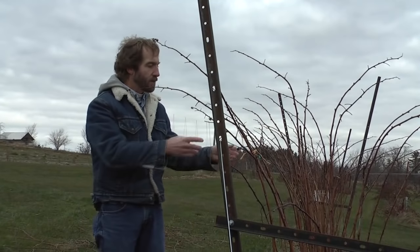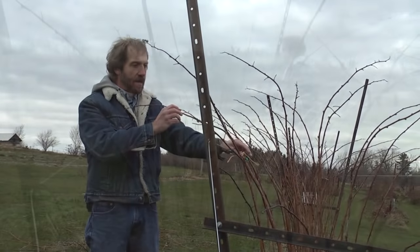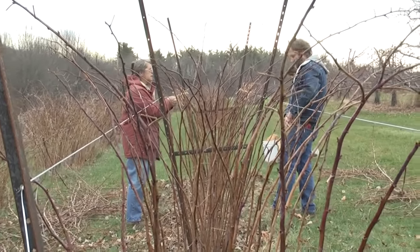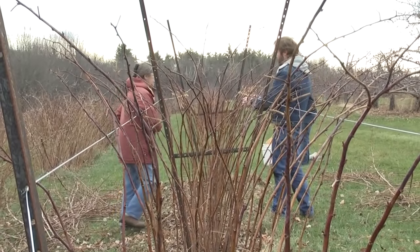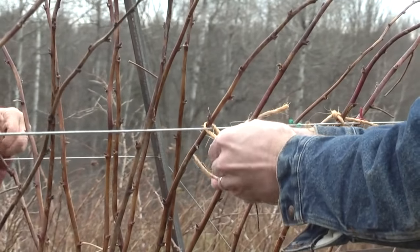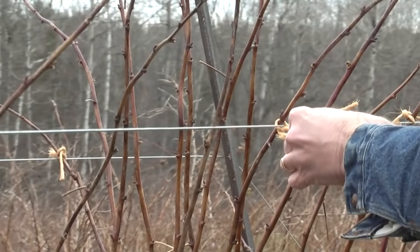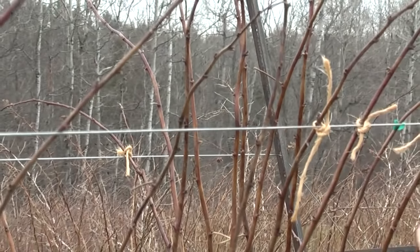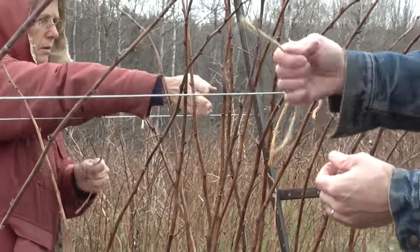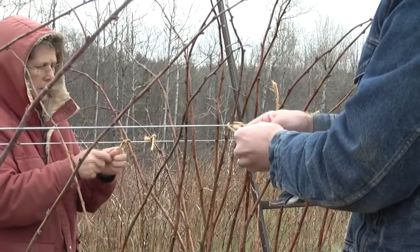The idea is to attach all of the canes to the trellis wire, spreading them out to about three feet at the top and a foot and a half at the base, creating a nice V effect. This allows sun to come down and provides plenty of light and air movement through the planting to prevent disease problems. It also puts all the fruiting canes on the outside, while new canes for next year come up in the middle, so we won't have to fight through thorny primocanes to reach the fruiting canes.